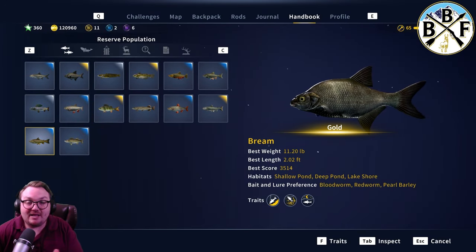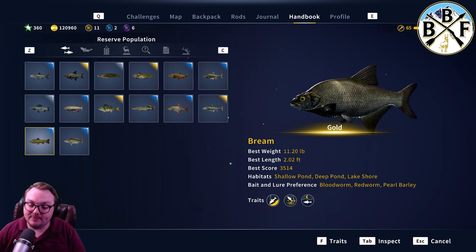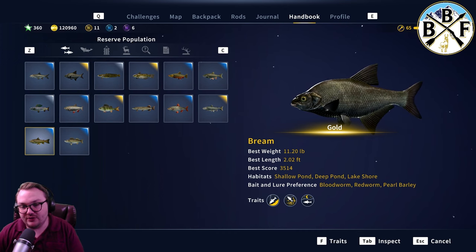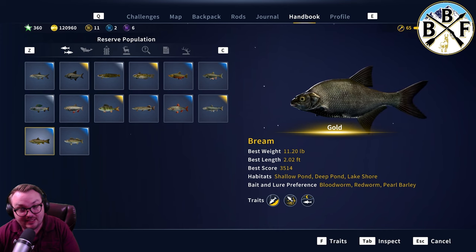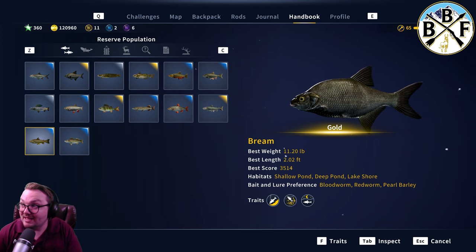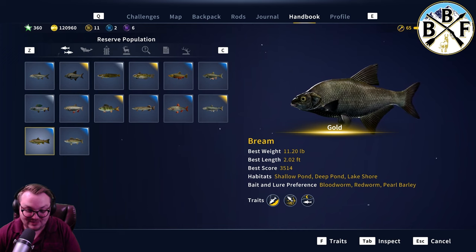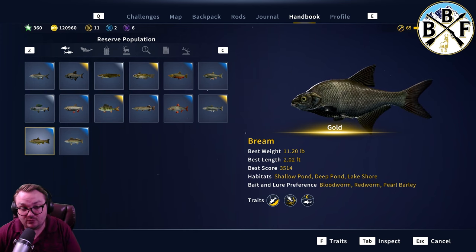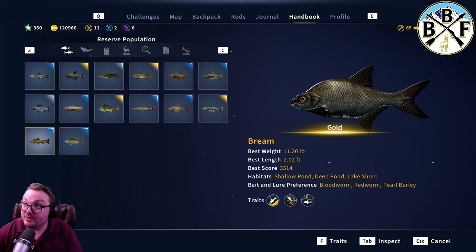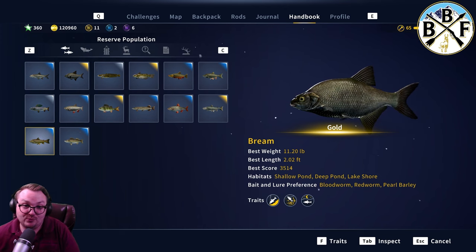Hey everybody, we are back with another guide video. Today we are going to be doing bream. Bream rhymes with dream, but finding a diamond bream is no dream. As I'm recording this it's Friday, October 13th, 2023, and the King of the Catch today starts on bream — so good luck this week. This is probably going to air tomorrow, October 14th, so good luck with your King of the Catch on the bream.